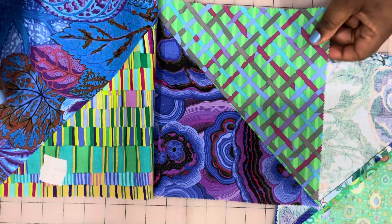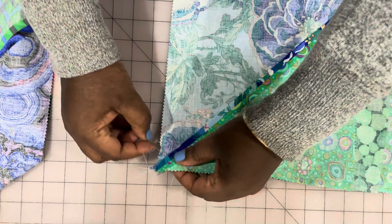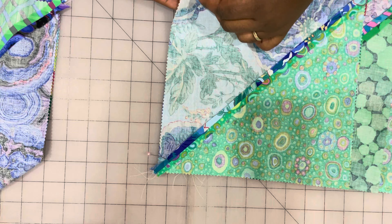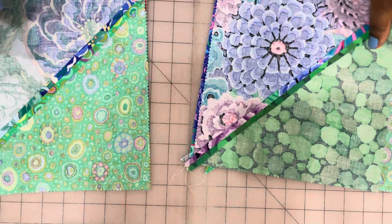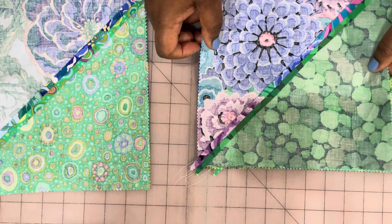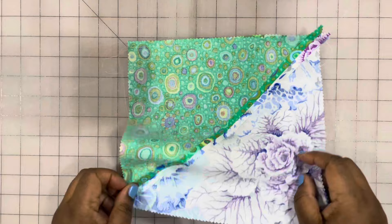I'm going to make four of these two-block units. I just went across my row, flipping one piece onto the other, and I'm going to be lining up my corners starting with where my triangles will join so that I get nice points. Then I'll proceed with the other two blocks the same way. I'll be back to show you what they look like sewn together and how to do the final step of joining to create your rows.